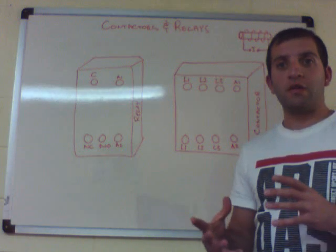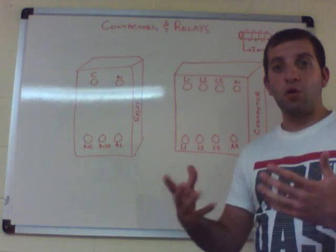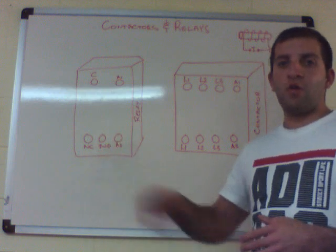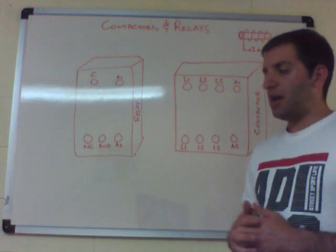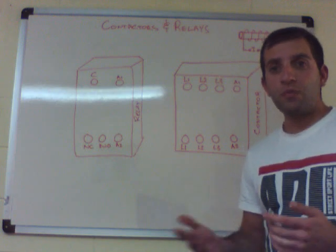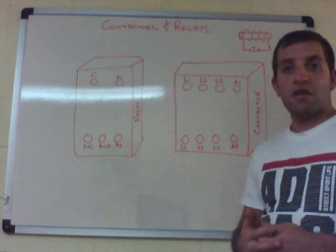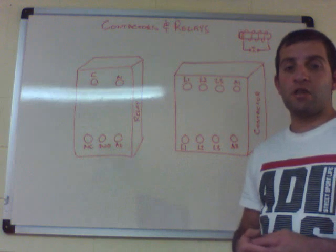Contactors are generally used for higher currents and higher voltage applications, such as operating motors, chillers, and compressors. A relay is more for a smaller, less demanding application, such as operating signal lamps or relaying signals to a building management system.